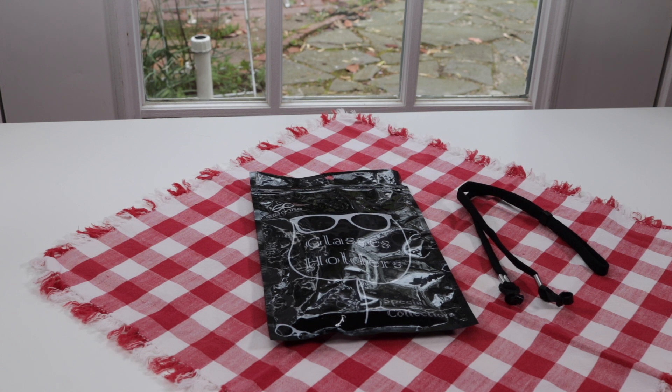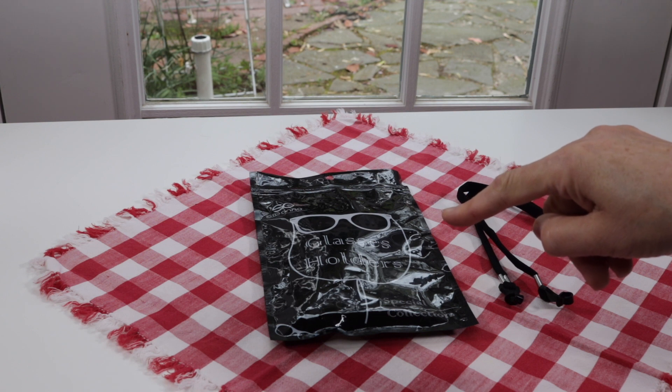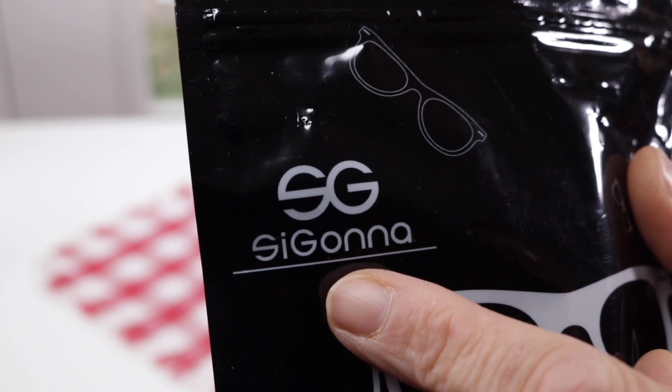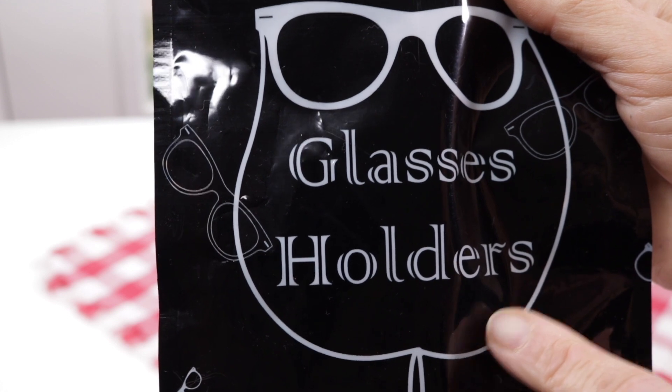I have a new item to show you today — these are eyeglass holders. Let's take a look at the bag. This is the name of the company that makes this product, and these are eyeglass holders, so let's go ahead and take a look at it.